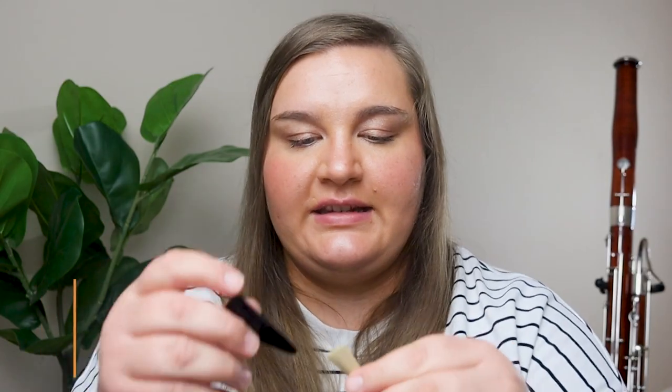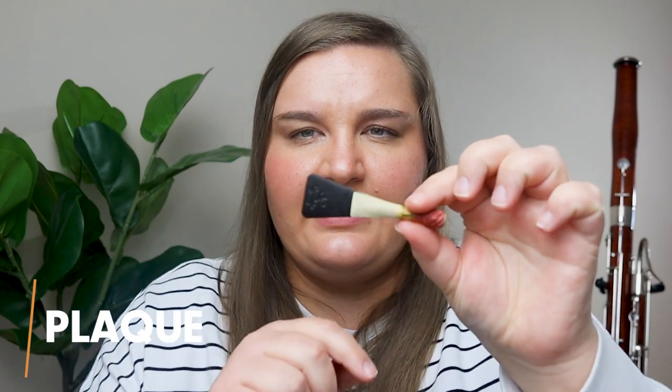The next tool I think is important is what's called a plaque. It goes inside the reed and supports the blade when you're making adjustments — a similar idea to the mandrel — so that you aren't cracking the reed. Plaques are also very inexpensive and easy to order online. I like these black plastic ones rather than metal plaques because metal wears down the knife more quickly and I prefer the feel of plastic. Make sure you get a bassoon plaque and not an oboe plaque, because there are different sizes.